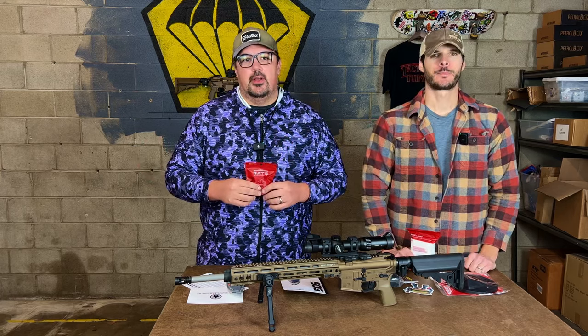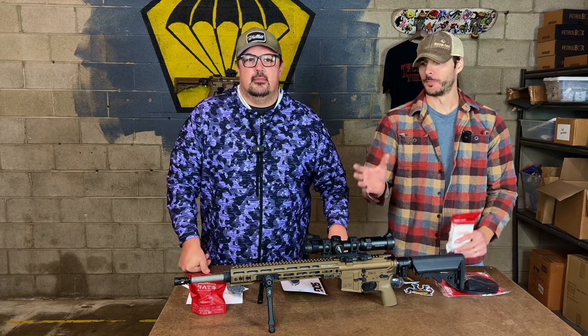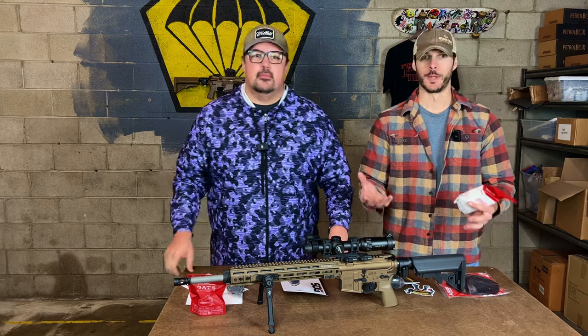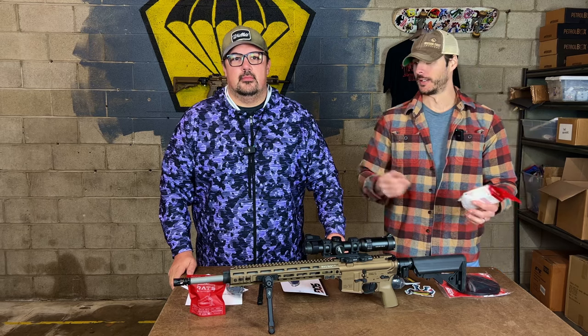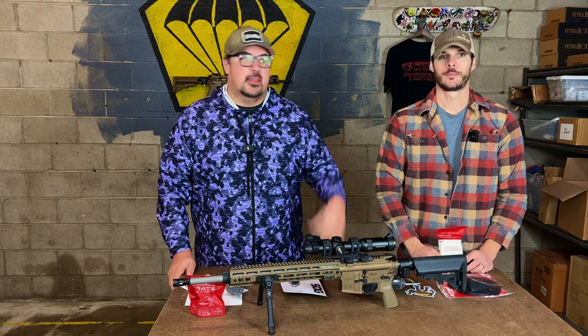You need half a dozen tourniquets in easy-to-access places depending on where you are and what you're doing. Arguably the most important thing to have on you is your firearm — be trained with it and prepared with it. And I argue the second most important thing is having a tourniquet and knowing how to use it.